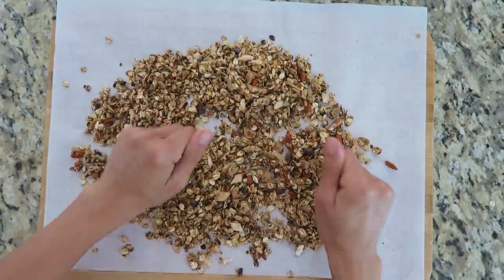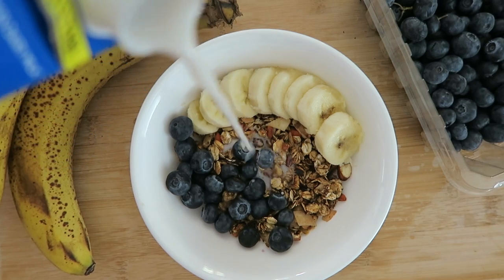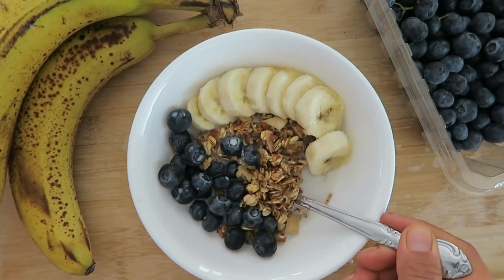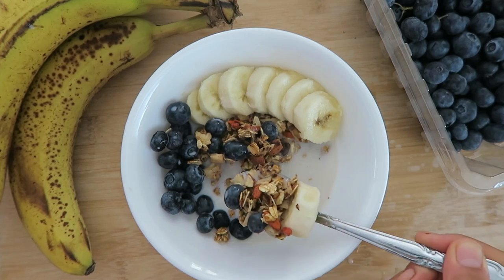My favorite way to eat granola is on top of smoothie bowls, but you can also put it in a bowl with sliced fruit and some plant milk for a quick, yummy homemade breakfast. Remember that you can throw in any ingredients you have on hand — try adding hemp seeds, chia seeds, flax seeds, any seeds really, or nuts or dried fruit. I promise it'll turn out really good.